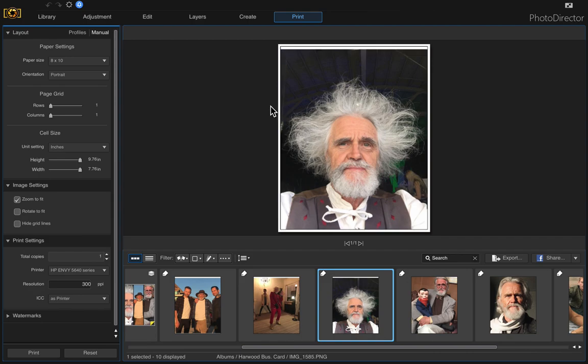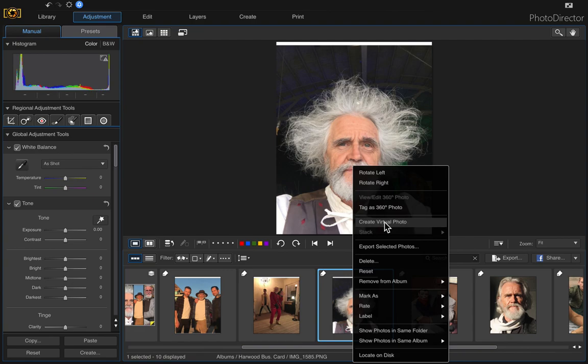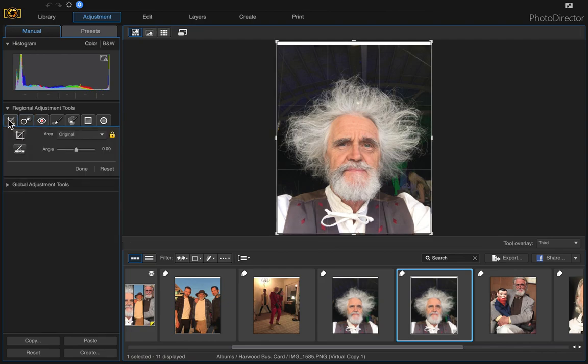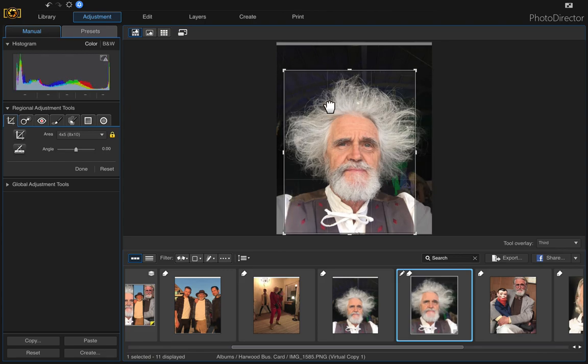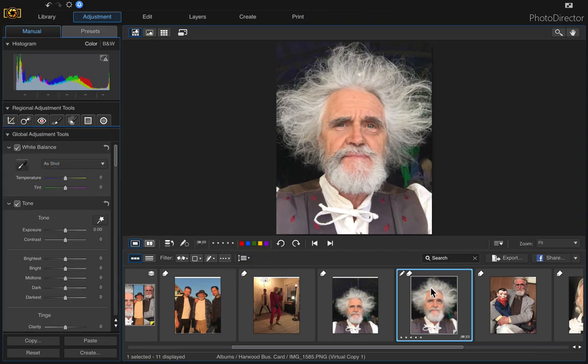So to quickly remedy this, I would go into adjustment and right-click to create a virtual photo of it, then click on the virtual photo and come over here to crop and straighten, and choose whatever size you want the end result to be. I want it to be a portrait 8 by 10, so I'm going to click that and then take any corner and just drag it until it fills the area that you want — right about there — and then click done. There's a new photo there.